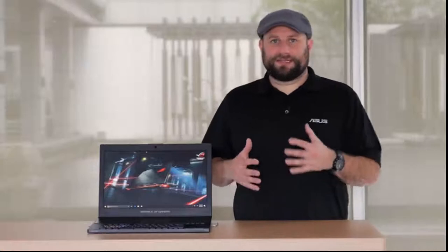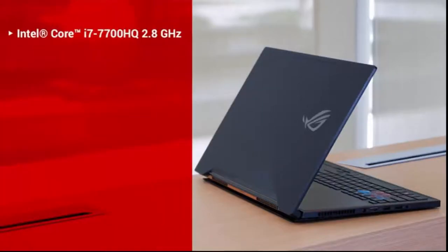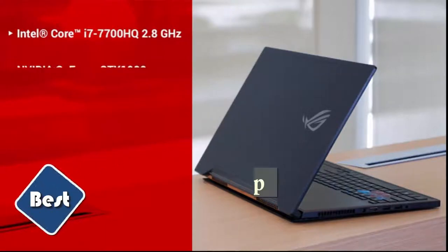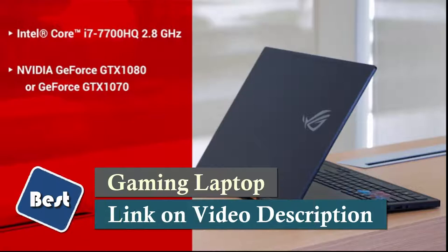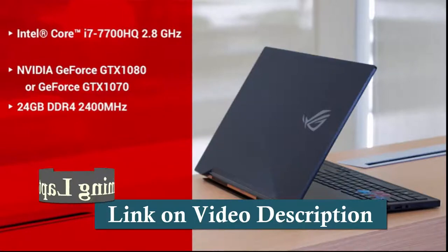But before we get into the cooling and design features, why don't we quickly go over some of the specs. It's got an Intel Core i7-7700HQ CPU. The GPU is an NVIDIA GeForce GTX 1080, and it's also available with a GTX 1070, with 24GB of DDR4 memory at up to 2400MHz.